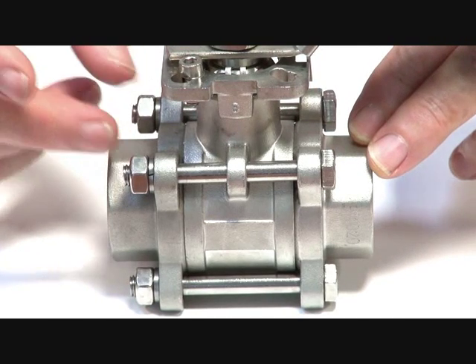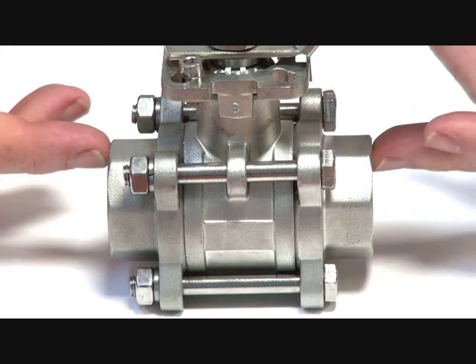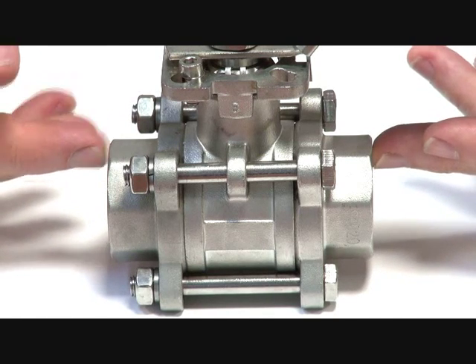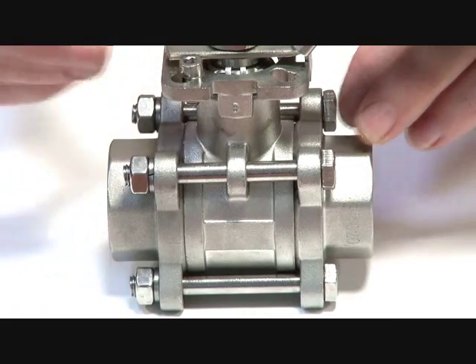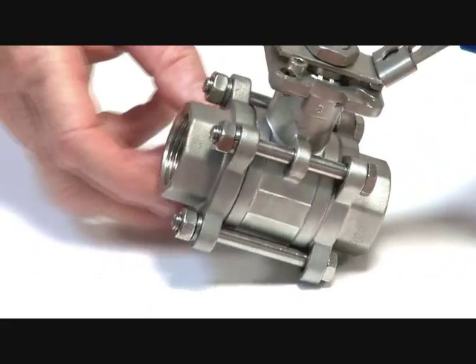The tie rods allow the actual valve to be undone so you can remove the center cartridge to put new seals in, or replace the unit without disturbing the pipework. Once the pipe fittings are in place, you can remove the center section — it slides in and out — replace the seals, and put it back in again.